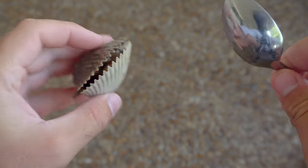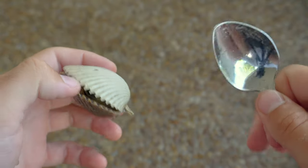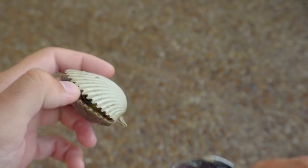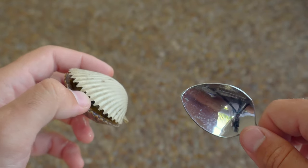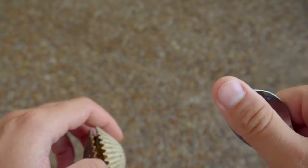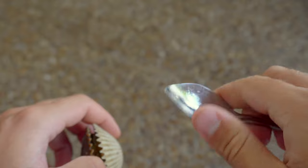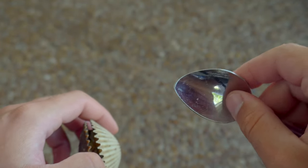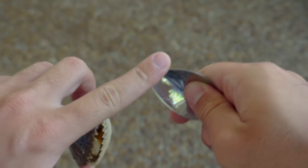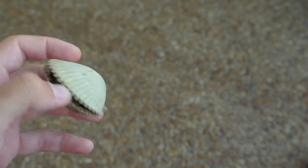I'm going to teach you how I've learned to shuck scallops this past week. This has really been my first time ever going scalloping, so it's my first time having to learn how to shuck. I looked up YouTube videos on how to do it, and the best method we found is to use a tablespoon. We actually used a belt sander to sharpen one of these tablespoons — not very sharp, but it makes the tip a little thinner to help carve away at the meat. You'll see what I mean.